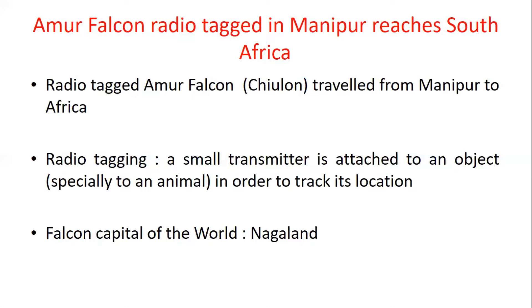I want to share a fact here — the Falcon Capital of the World. Nagaland is called the Falcon Capital of the World.